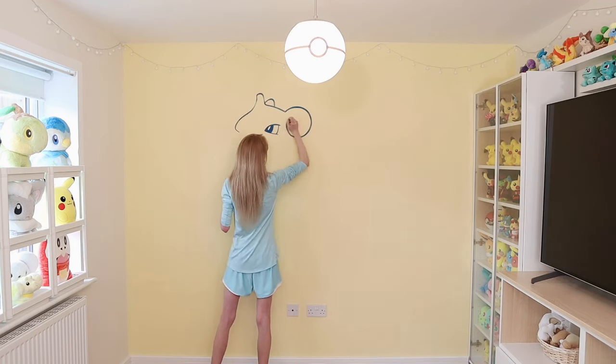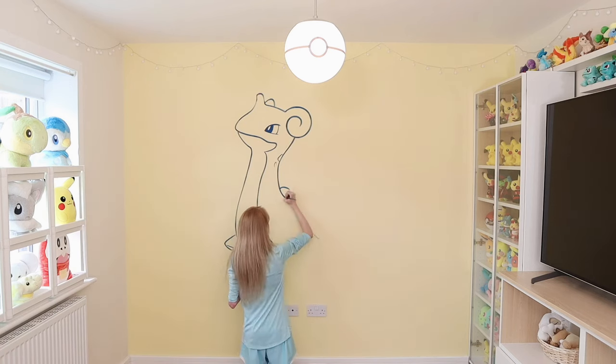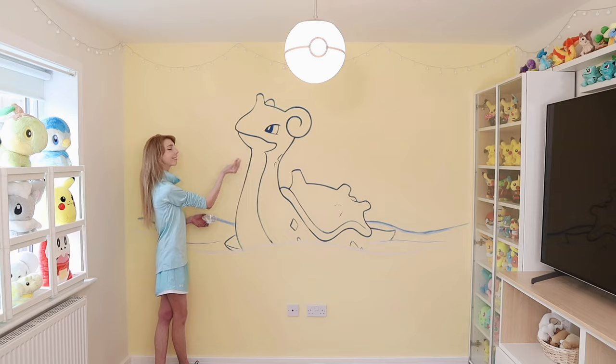Who's that Pokemon? You read the title? Well then, yes, I am painting Lapras today on my lounge wall. The entire area is Pokemon themed, but how did we arrive at this point? How did the day start out?